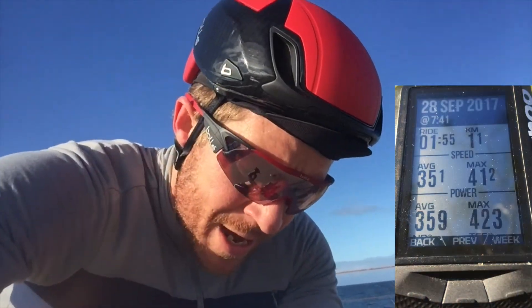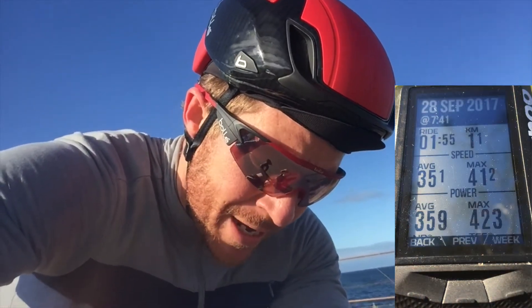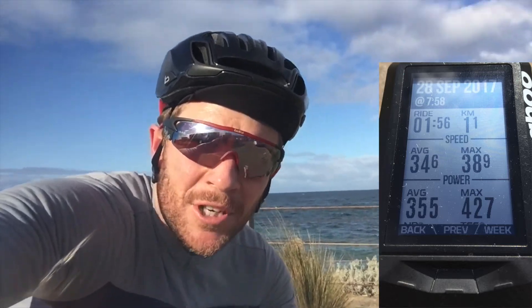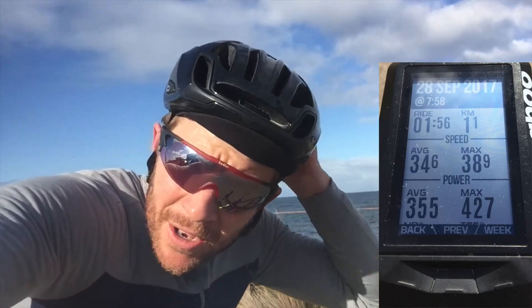I just finished my first segment with the aerodynamic version of the Bollet. I covered 1.1km at an average of 359 watts with a ride time of 1 minute 55. Aero components are now off the helmet — I've got 1:55 to beat. After my second effort at pretty much the same average power of 359 watts, my ride time was 1 minute 56. So the aero components on the Bollet over 1.1km make a difference of 1 second.